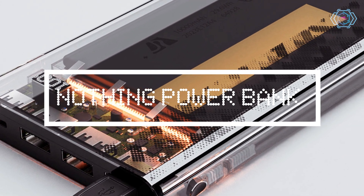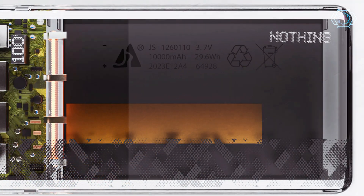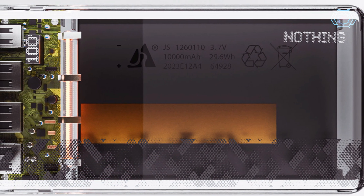Hey guys, in today's video we have an amazing gadget. This is a power bank of Nothing. As you can see, we have a completely transparent design, similar to their phone.